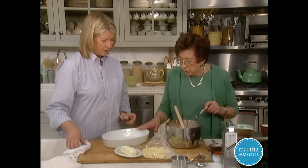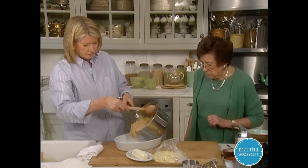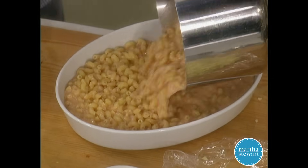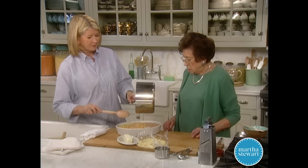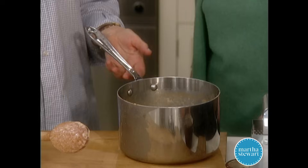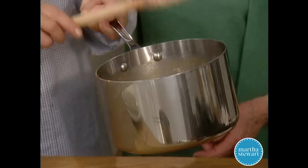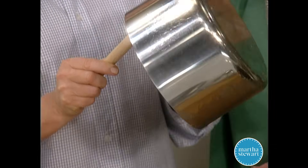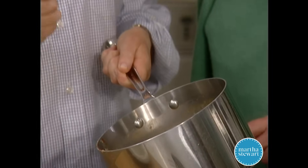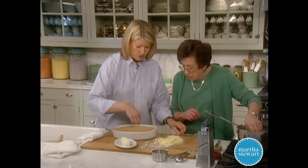I've already buttered the pan, so let's pour it in. Now this is really heavy — here's a secret: you lift the pot and it's really heavy, then you just use this spoon to touch it right here, and that helps you lift and turn. That's like using another lever to help. Doesn't that look good? It's very moist and this is going to bake approximately half an hour to 45 minutes.